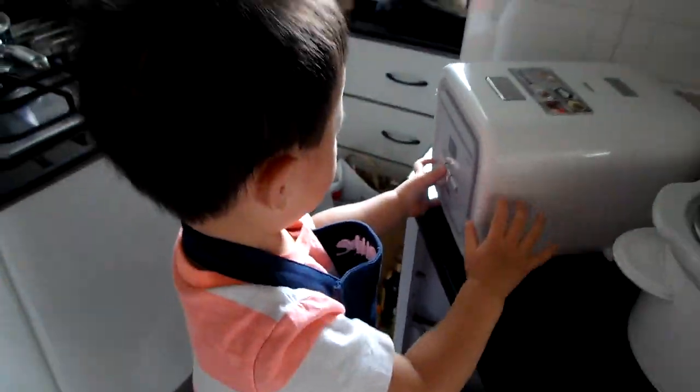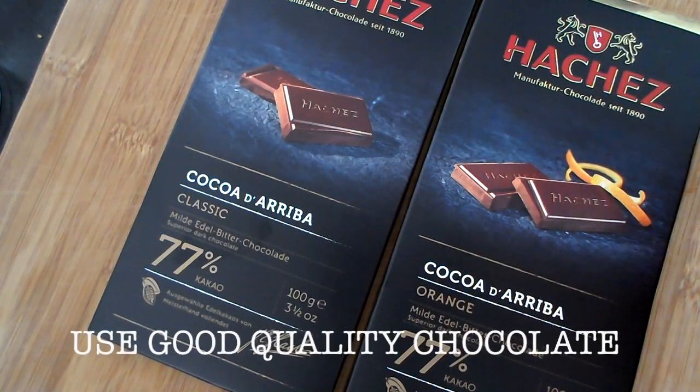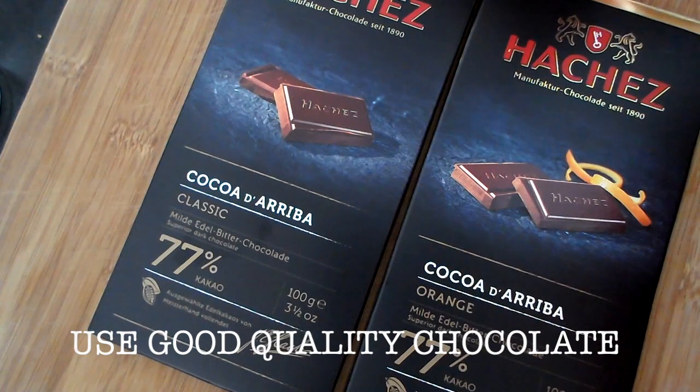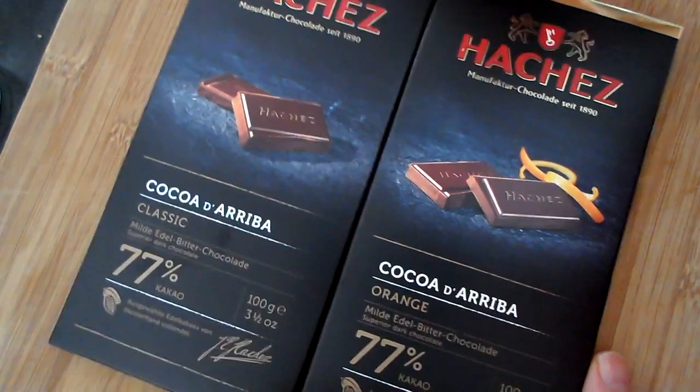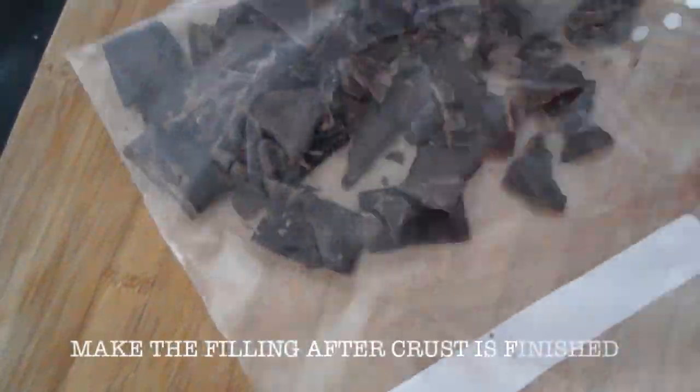Make the filling after the crust is done cooking. I use these chocolate bars for my recipe — I only needed a bar and a half. Crush the chocolates in a bag with your rolling pin until they are in smaller pieces. The smaller the pieces are, the easier they will melt.